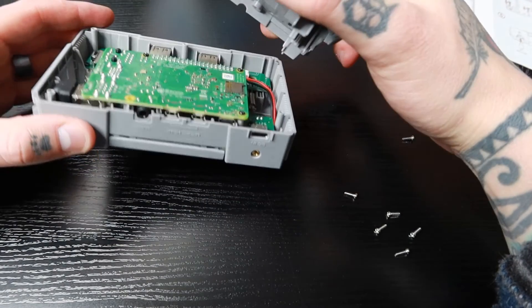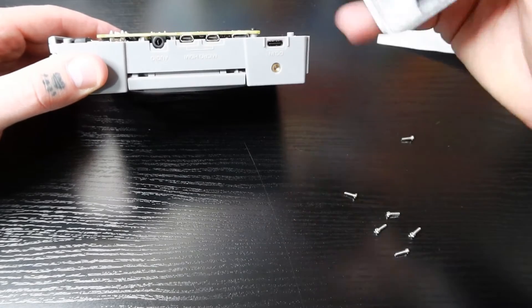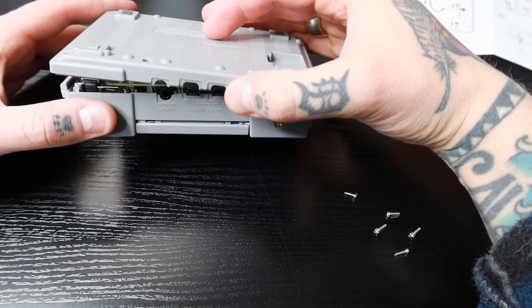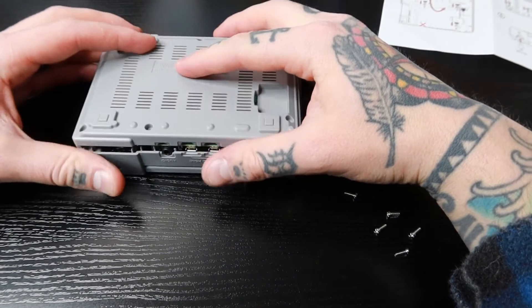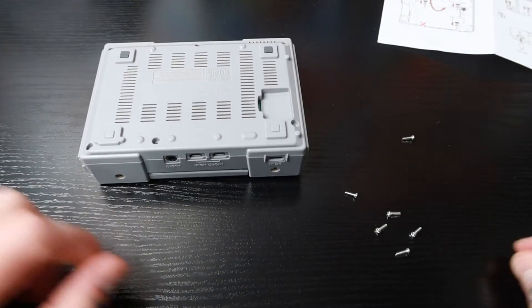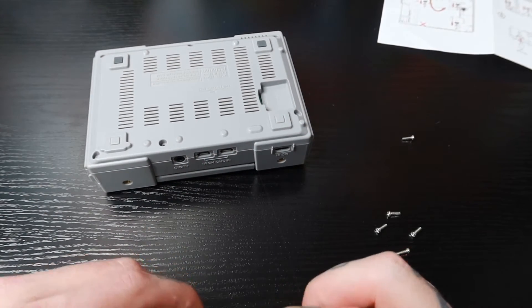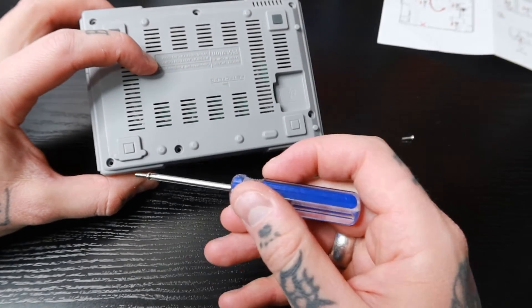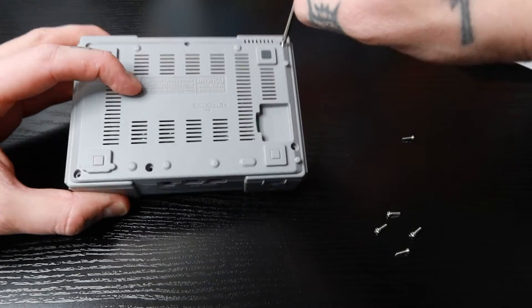Now we put the top on. Line up the HDMI ports and audio jack on the back — turn it until the side clearly matches up, and without wrestling it, it just locks into place super easily. We have six remaining screws, and there are six holes on the case to secure it.